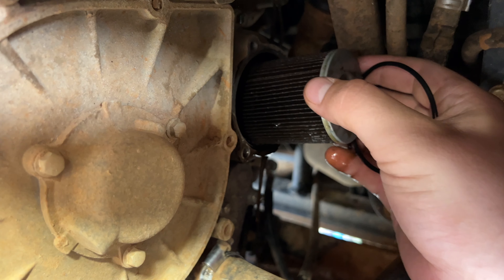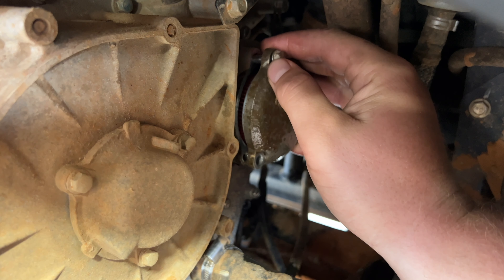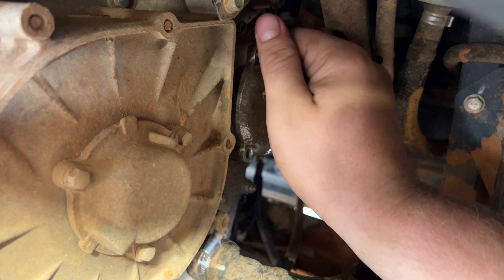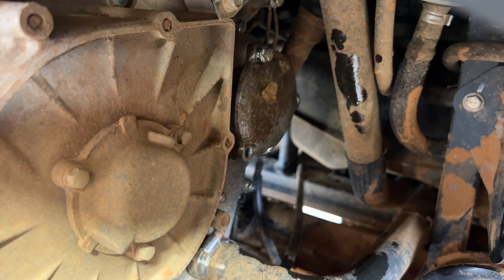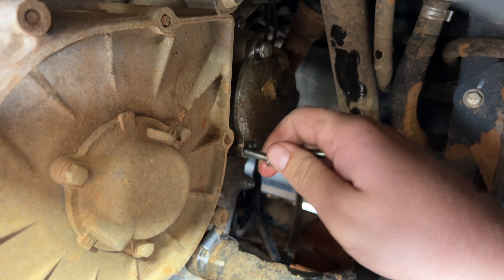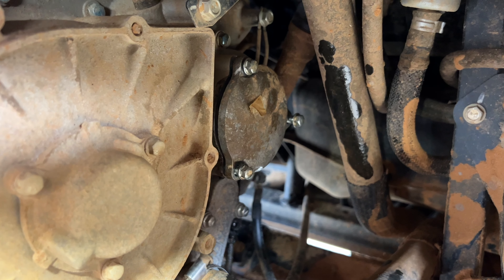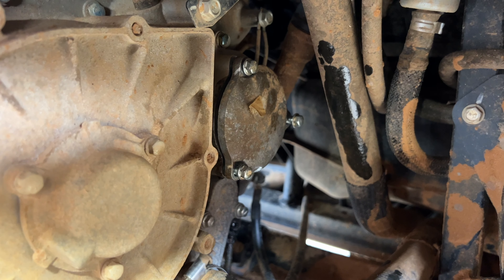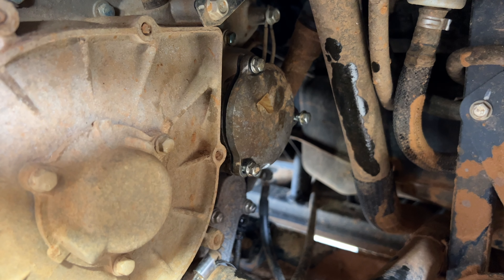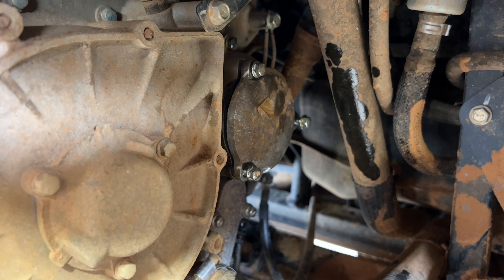Take your new oil filter and put it back in, then take your oil filter cap with your new O-ring and put that back in. Start your three 8mm bolts. Not everybody has a torque wrench, so my suggestion is to use a quarter-inch ratchet with your 8mm socket and do not bow up on it — it doesn't take much to tighten these down. You don't want to strip them.